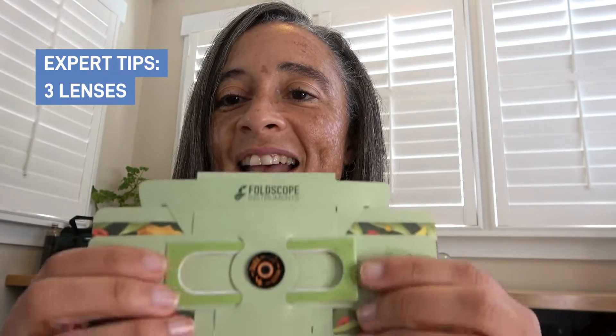That will give you just a little more distance between your sample and your lens. And then by adjusting your focus ramp, your sample should be able to come in nice and clear for you.